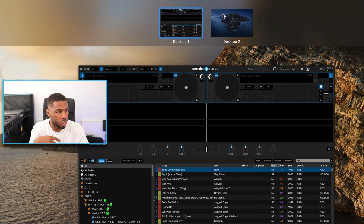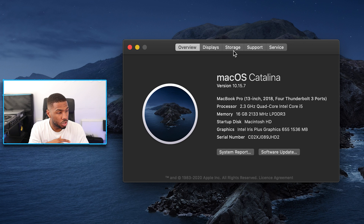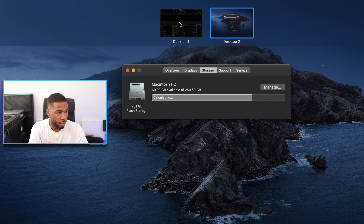Let me go through my laptop specs right now. I'm using macOS Catalina 10.15.7 on a MacBook Pro 13-inch 2018 with four Thunderbolt 3 ports. It's got a 2.3 GHz Intel Core i5, 16 gigabytes of RAM, and 256 gigabytes of storage. I wish I went for a bigger one but it is what it is. So these are the best settings for my computer.